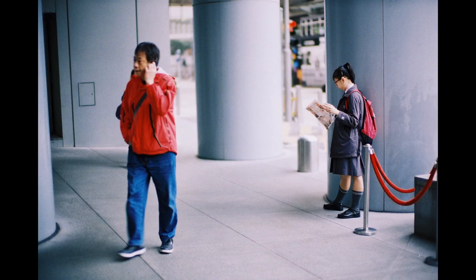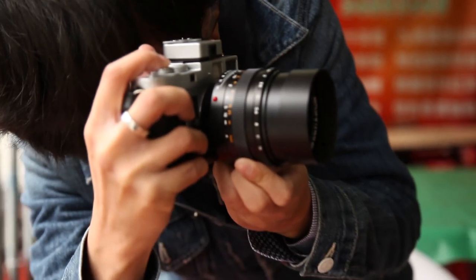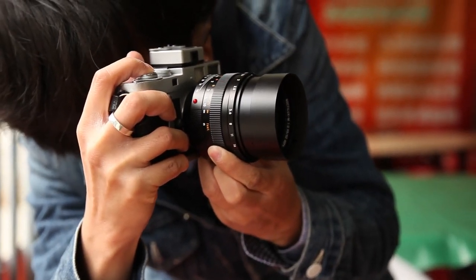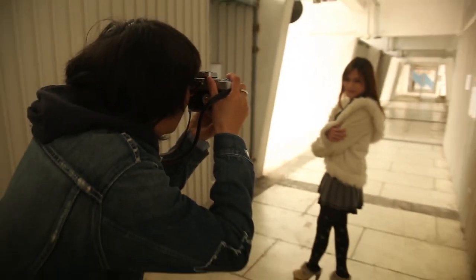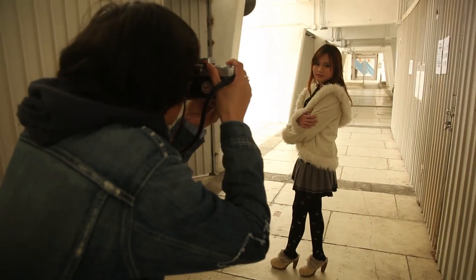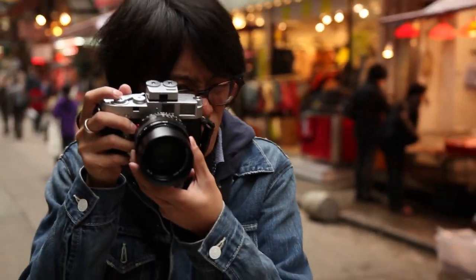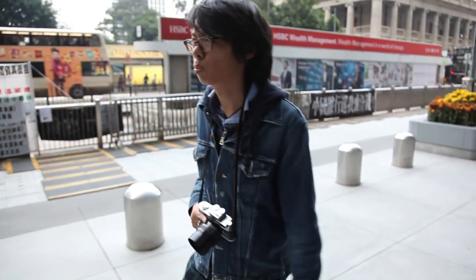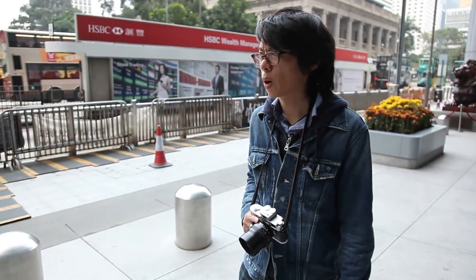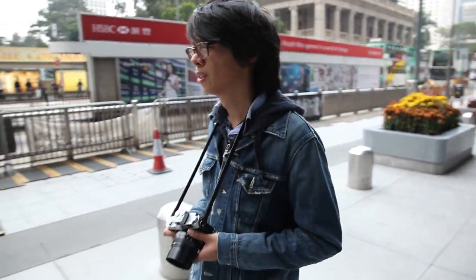So if you want to do bokeh shots well, consider your background and think about how it will look when blurred. Don't compromise the subject in favour of bokeh. If you blur the face of your subject in a portrait, it can look weird. Personally, on the streets, more depth of field is better for me — more practical and I prefer the look. So that's bokeh. Don't pay too much attention to it. Don't be a bokeh whore. Actually, one more thing — do be a bokeh whore. I'm one.